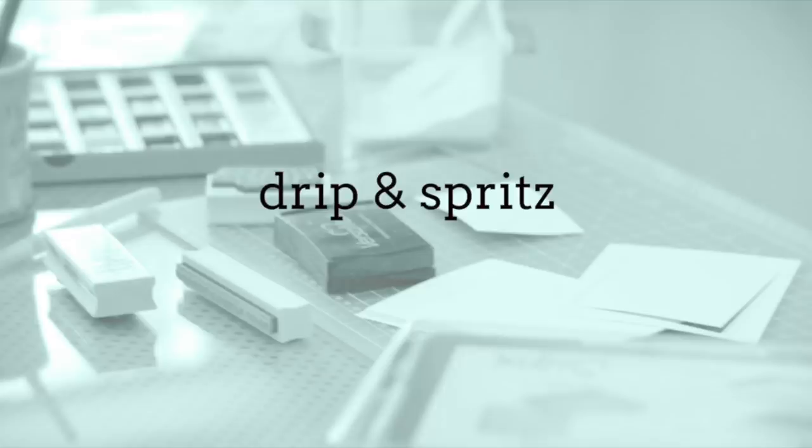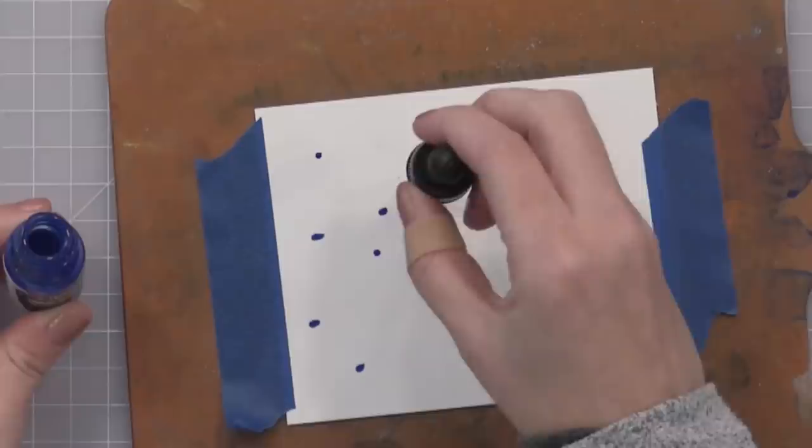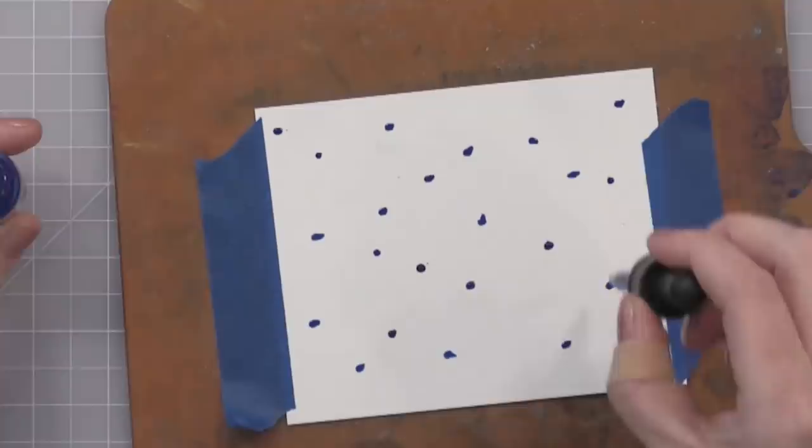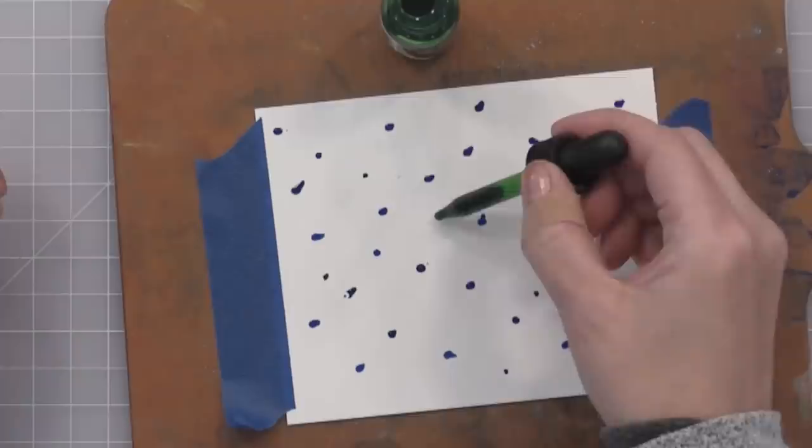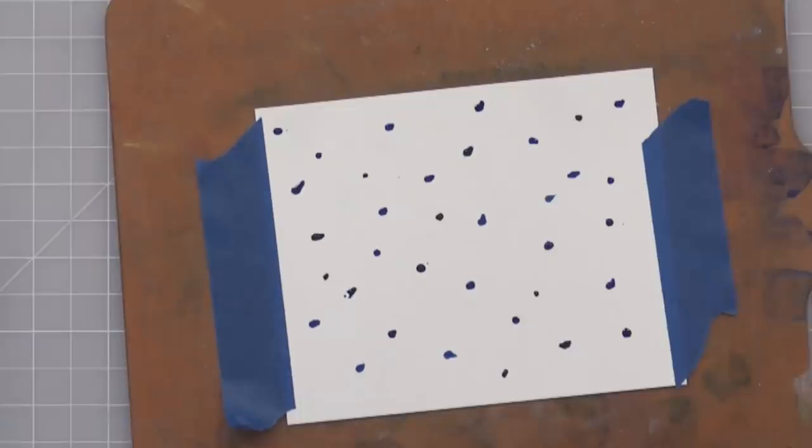So let's do the drip and spritz technique. I'm sure there are some fancy names for all of these things, but I'm just playing and having some fun. Here I'm just touching the end of the eyedropper onto my paper with a few different colors of the liquid watercolors — not squeezing the top because I don't want big drops, just little touches here and there. I'm using deep ocean, indigo, and pine. This technique works really well with these drops of liquid watercolor.